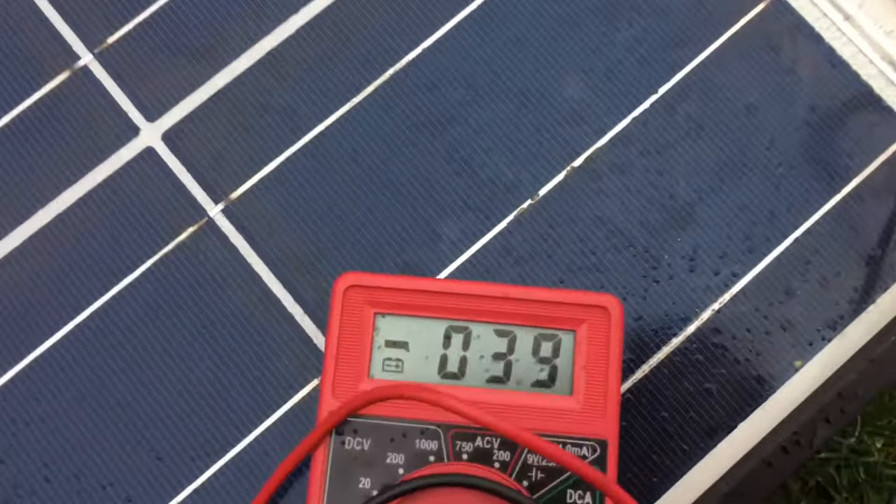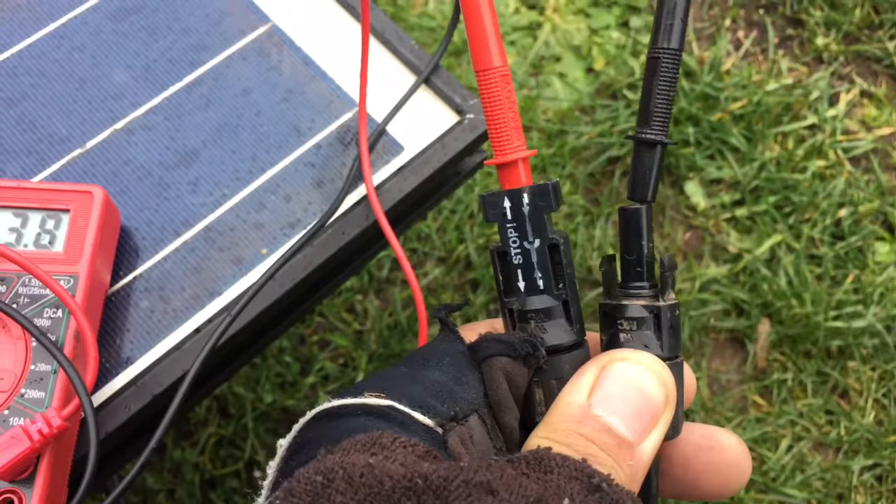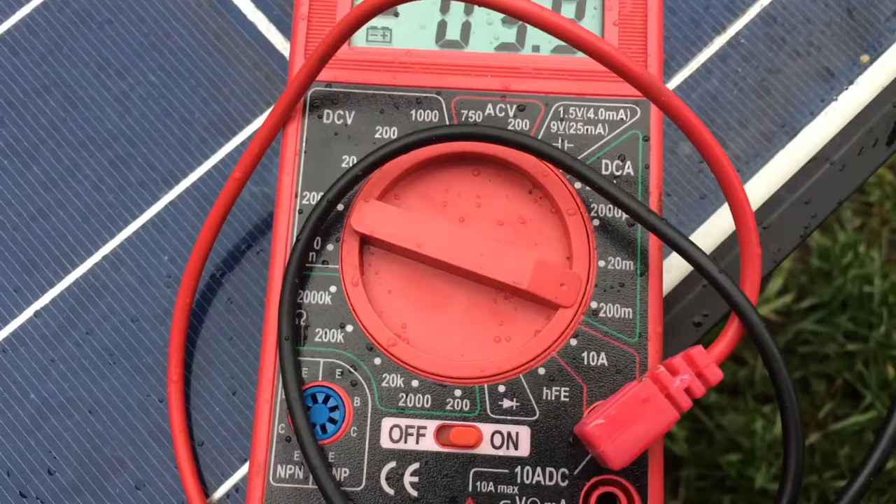I'll show you how to test a solar panel. Just stick the leads in — doesn't matter which one goes in which. You turn it on to DC amps, put it on the 200m setting.